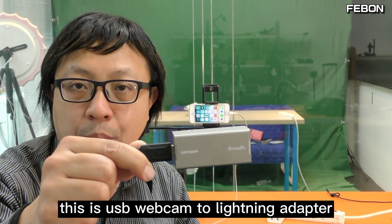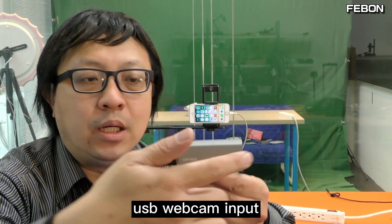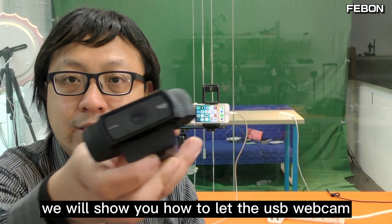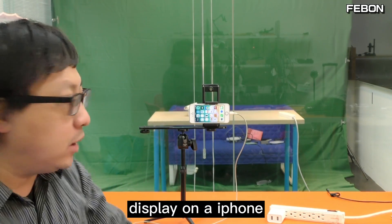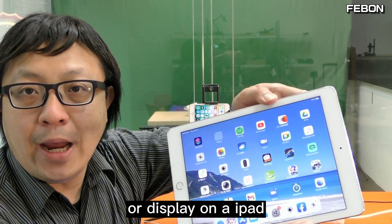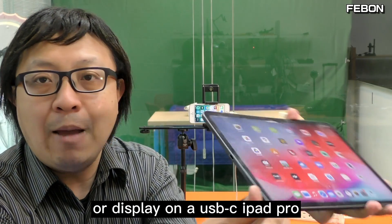This is a USB webcam to lightning adapter, with USB webcam input and lightning output. We will show you how to let the USB webcam display on an iPhone, display on an iPad, or display on a USB-C iPad Pro.